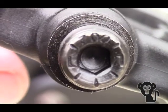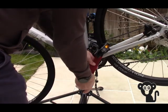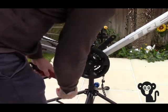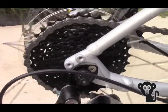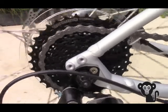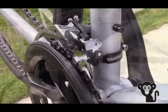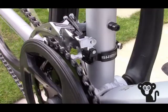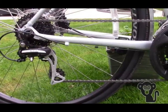The next job was to fit the pedals using a spanner, making sure each pedal was fitted to the corresponding left and right side of the bike. A quick check to make sure the gears were functioning correctly by going up and down the gear levers whilst the bike was still on the maintenance stand — that all seems fine.